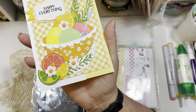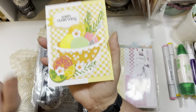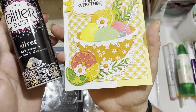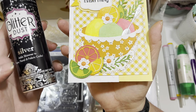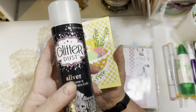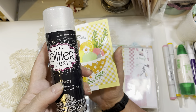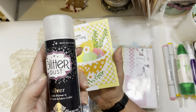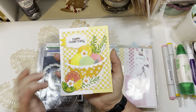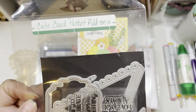I used some little flowers to accent with some enamel dots. I did spray this card — you may not be able to see it on camera — but I sprayed it with the silver glitter dust to add shimmer. I only use either the silver or the iridescent of this particular product. It does come in gold, but the gold cans I bought twice and both times after using it the first time, even though I tried to clean the sprayer, it clogs and you're not able to use it. So I recommend the silver and the iridescent, not the gold.